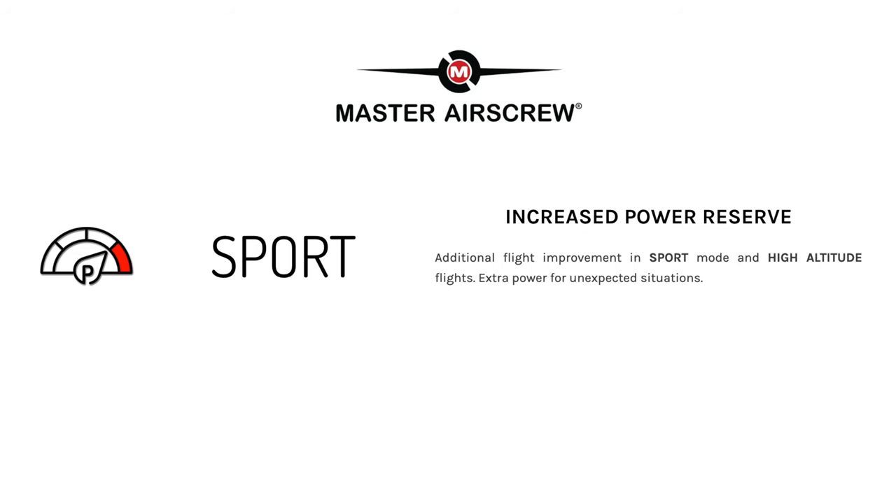Next they say you get more power, which will improve performance in sport mode and in high altitude flights. I don't know the science behind this, but I guess if the propellers are more efficient they must be able to give you a slight boost in power as well. I'm not sure, but I was just after less noise, so I'll take this as an unintended benefit.